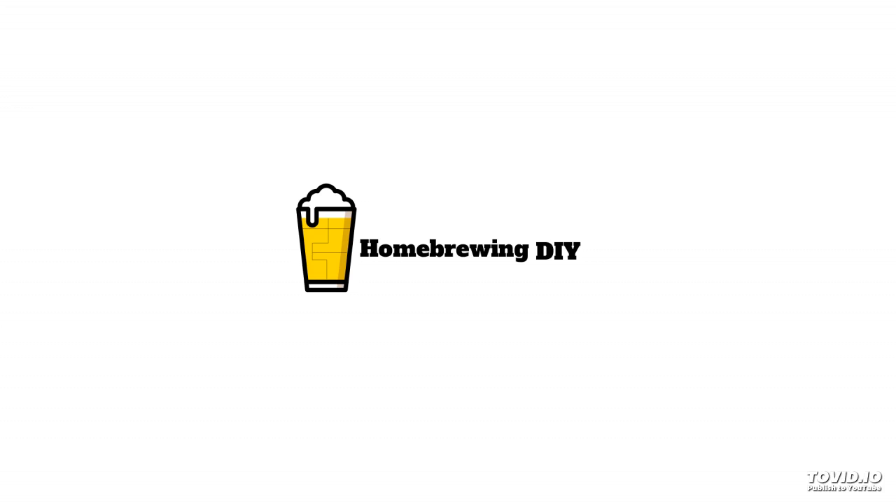Before we jump into our talk with Jim, I'd like to talk about homebrewing software. During my homebrewing journey, I've had to look for a brewing software that's functional as well as easy to use, and I think I found that with Brewfather. Brewfather is by far the best recipe-building software I've found yet. It's all in the cloud, and you can easily share your recipes. Its clean, sleek design makes building your recipes a snap. I've yet to find an ingredient that it doesn't have.